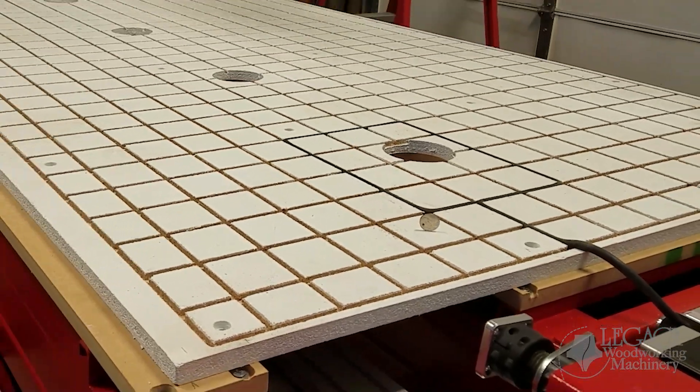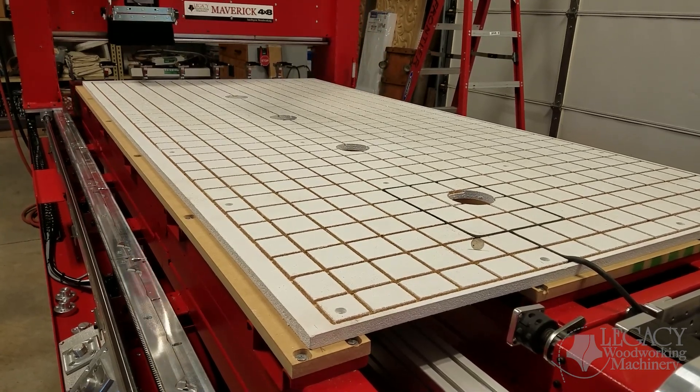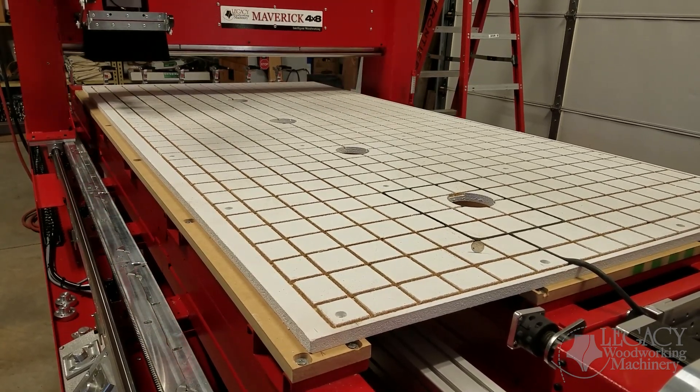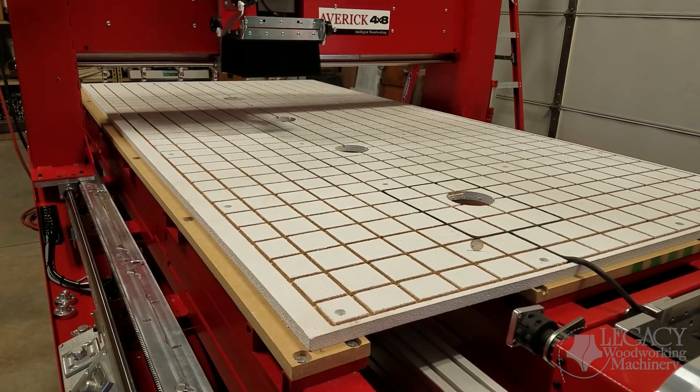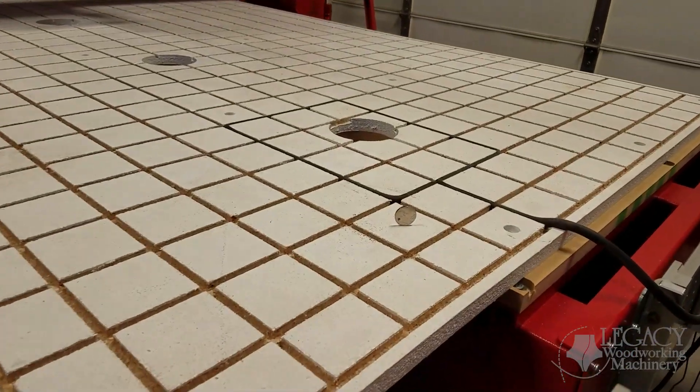Check out this vibration test where we stand a nickel on edge as the machine travels at 800 inches a minute in a variety of different movements. Notice how the nickel doesn't move or fall over, because the controlled movements are so smooth.